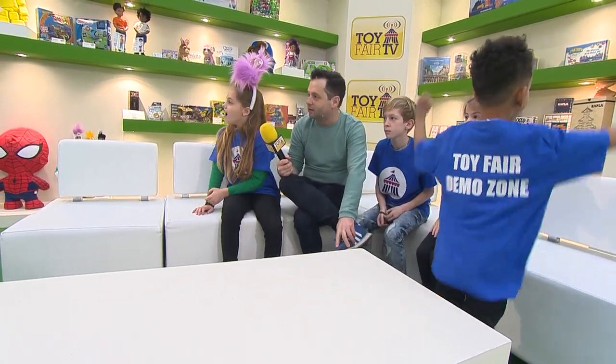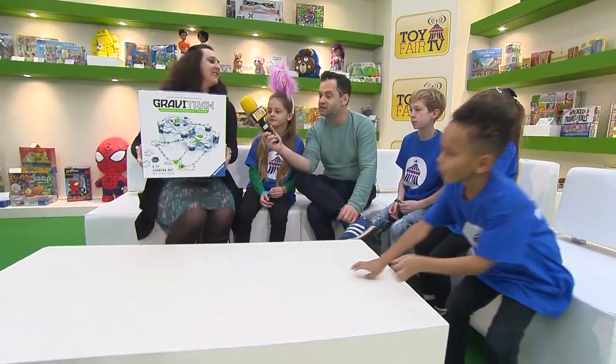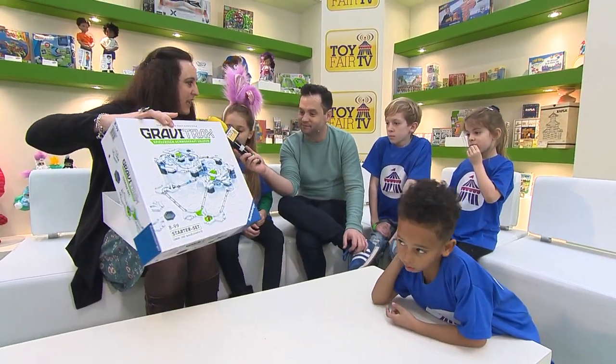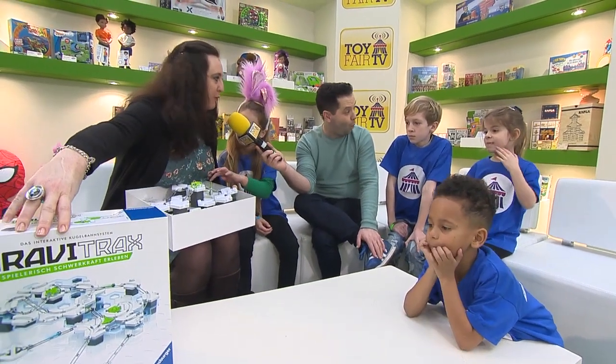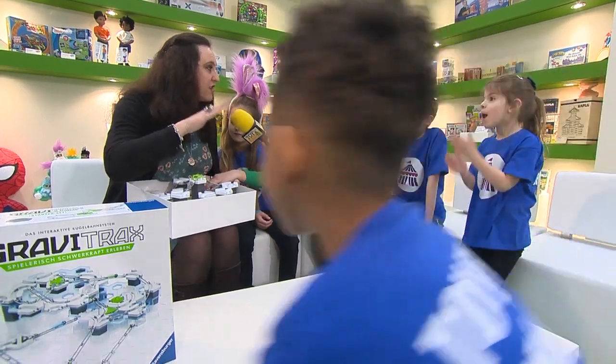Oh wow, this looks very good. Coming in now, who do we have and where you're from? We've got Ravensburger in. Hello, I'm Cornelia, I'm from Ravensburger, and I'd like to talk to you guys about GraviTrax, which is a brand new product that we're launching this July, so you're the first ones in the country to see it.